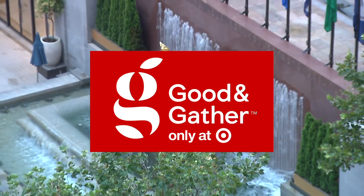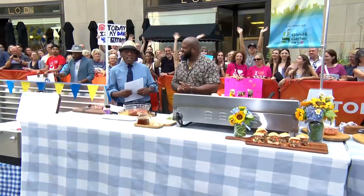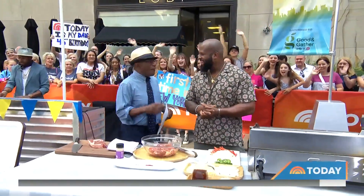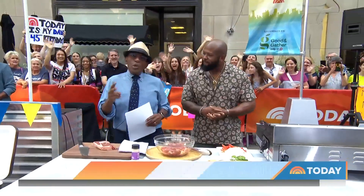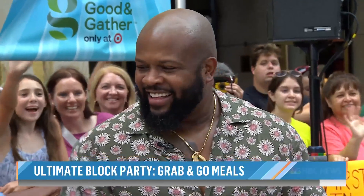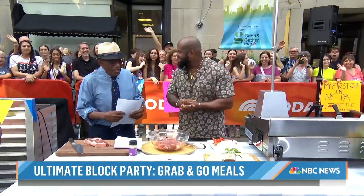We are back with more of our first ever Today's Summer Block Party. We've covered music, we've covered games, but we saved the best for last. Time to talk about food, and here to show us two tasty grab-and-go sandwiches that will impress everybody on the block — chef and cookbook author David Rose. Good to see you! Good to be back. How's everybody doing today?